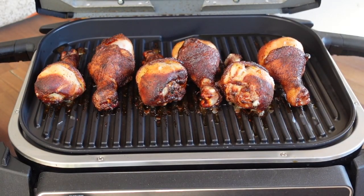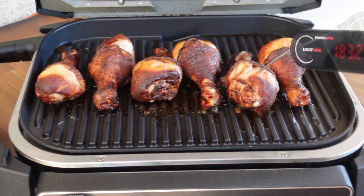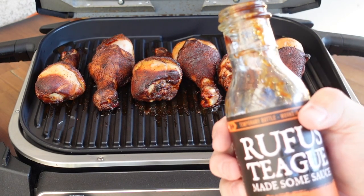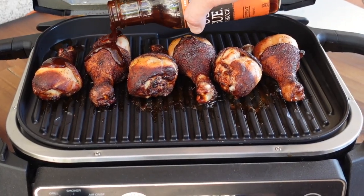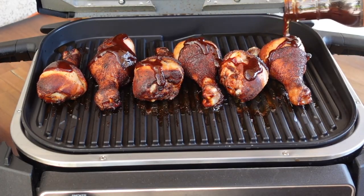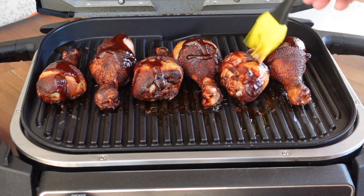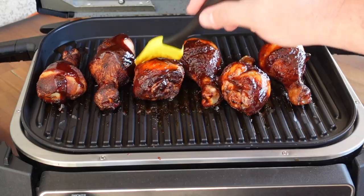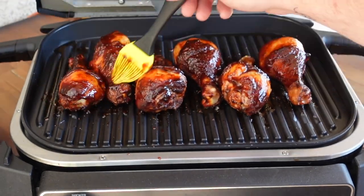About 25 minutes into the cook, giving a temp check with our new Lightning. We got 184, 185 — this one's 183. These are about where I want them but we're gonna give them a little more time because we're gonna sauce them up. I'm using a little Rufus Teague Sweet Heat, just pouring a little bit over the top. I'm not a saucy guy so I don't use a lot, but you do you. We're gonna set this sauce up, give it another five minutes of heat. I like the sauce set — nice and sticky. It's gonna be amazing.